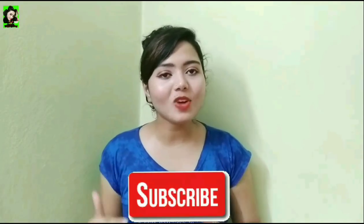Thank you for watching guys. Please like this video and don't forget to subscribe to our channel.